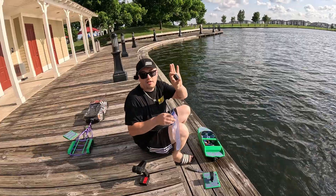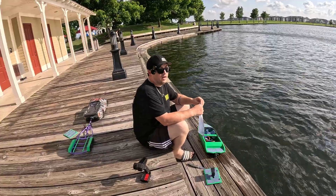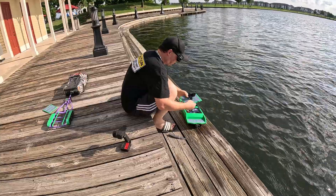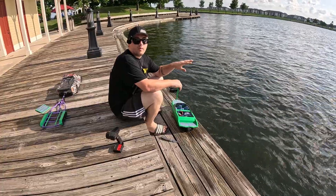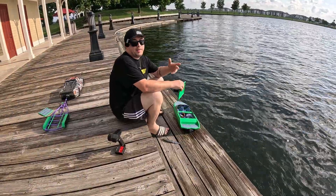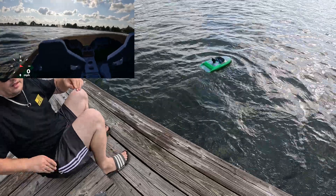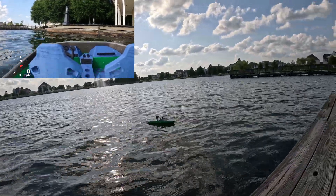We're going to put the SkyRC GPS unit inside a bag so it doesn't get wet. This is actually my second one — the first one I tried on the boat got wet during one lap and I never got to read the speed. So this second unit is going to be protected in the bag. We're going to take one lap around the whole thing, give it full throttle multiple times, get it going as fast as it can, take one reading, and see how fast it went. By that point the batteries should be pretty well worn down.